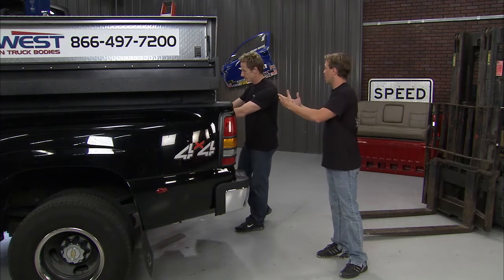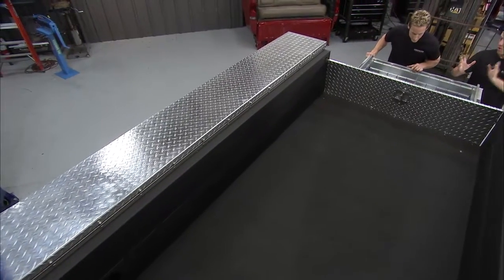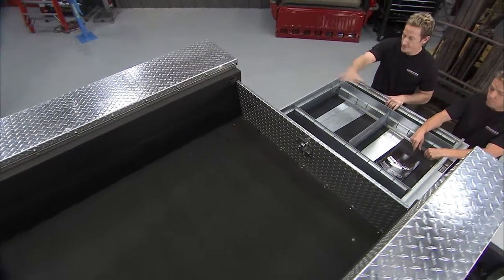I think the coolest thing about the Fleet West box, besides all the obvious storage you can have, is the fact that it really gets rid of the need to have a dedicated work truck. You don't have to have two trucks now — one big box truck for work and one truck to haul everything and play in. You can have all the benefits of one truck, which is the big benefit of saving a lot of money.